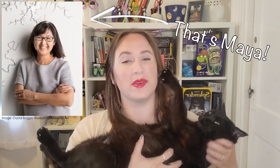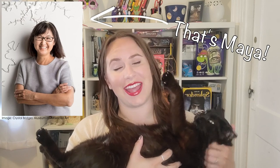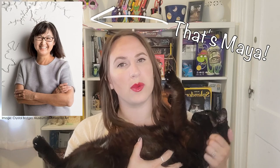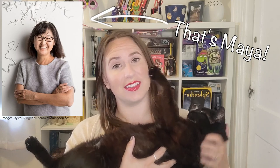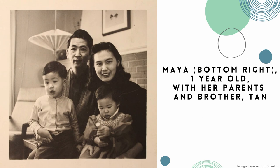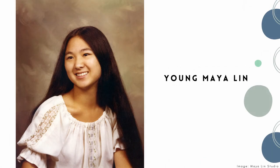We'll talk about her life and some of the public art that she created and designed. Maya Lin was born on October 5th, 1959, in Athens, Ohio. Her mother was a poet, her father was a potter, and she had one older brother. Growing up, Maya loved animals, nature, and reading, and she made really good grades in school.